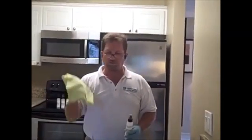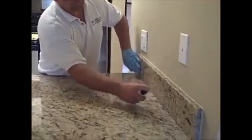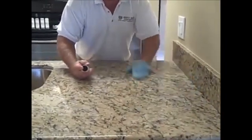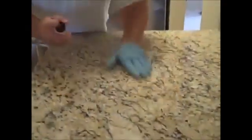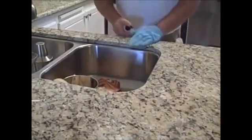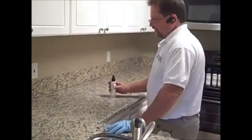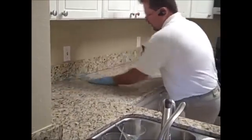Now we've finished buffing off number four with the microfiber towel. We're going to apply number five. You'll be able to feel the tension under your glove where the sealer is, and when it sticks, you need to add more. On a standard 26-inch deep countertop, it takes one, two, three pumps — that's more than enough chemical to do the whole depth, about one foot wide.